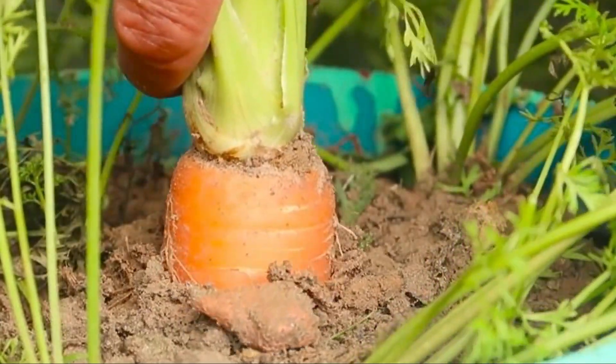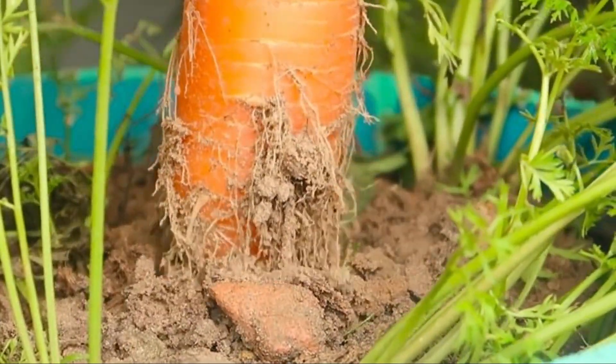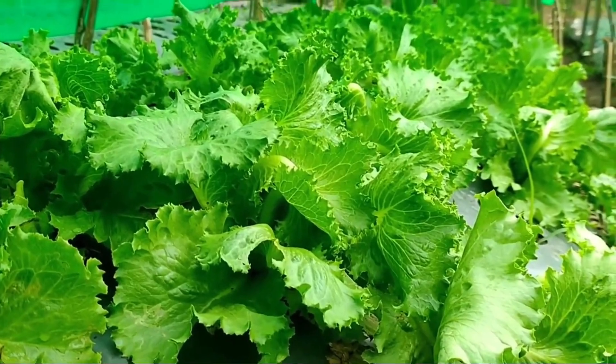A garden works like a miracle. You plant your seeds with some water and sunlight and before you know it, you're seeing your plants sprout from the ground. You'll soon be eating the most delectable and nutritious vegetables you've ever had.